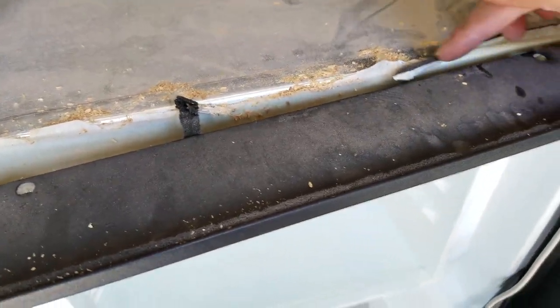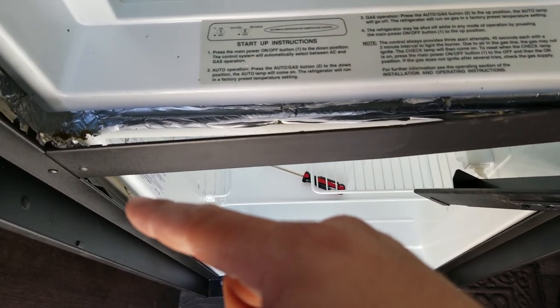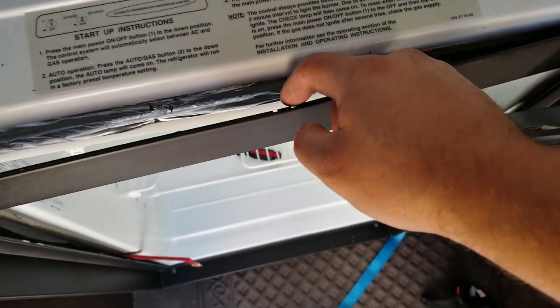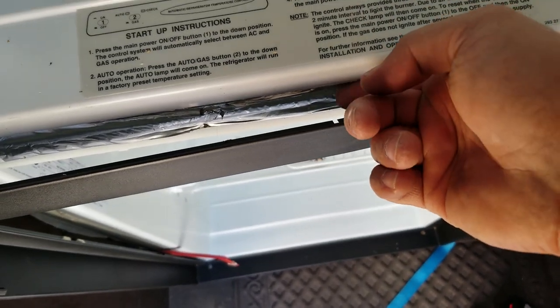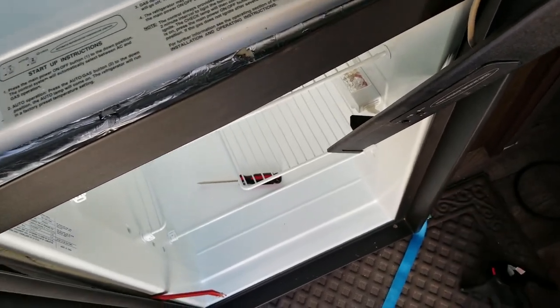I found out this whole trim piece is glued all the way around, so I've been prying it and it finally gave. Now I just have to take this side off. There are some clips but you can easily bend them with a screwdriver — they're only grabbing onto the plastic. I've been using a plastic tool to prevent scratching.